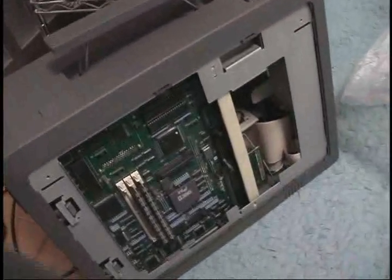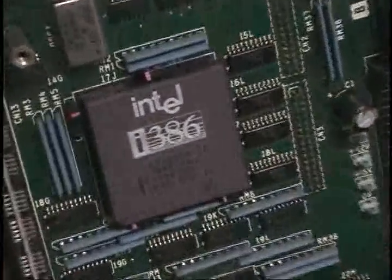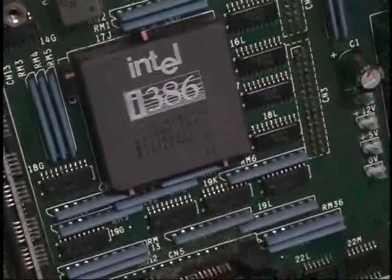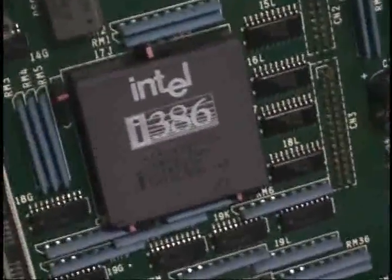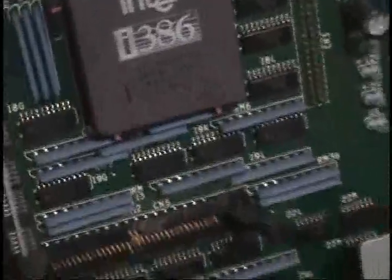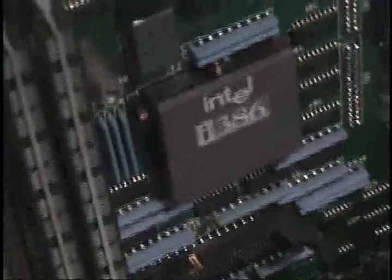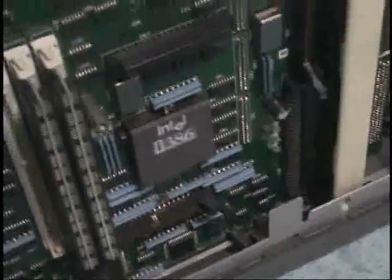Looking at my old FM Towns Model 2 HBC here - it is an Intel 386 DX processor at 16 megahertz. What's interesting on this version is that it's actually socketed, as you can see, whereas my buddy's is different.